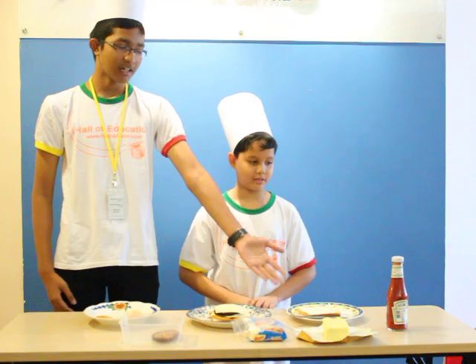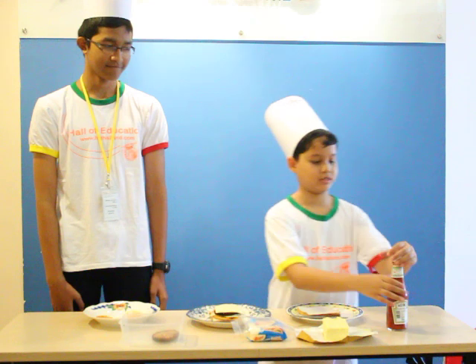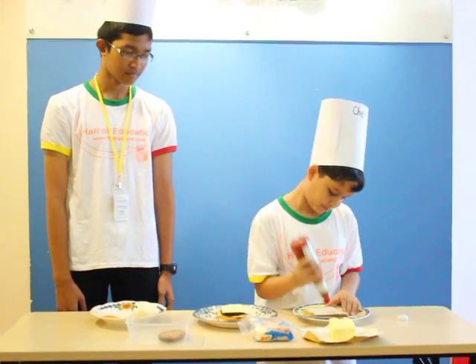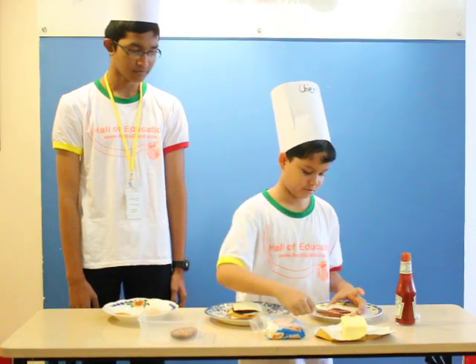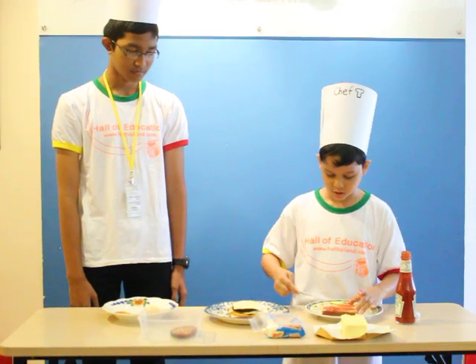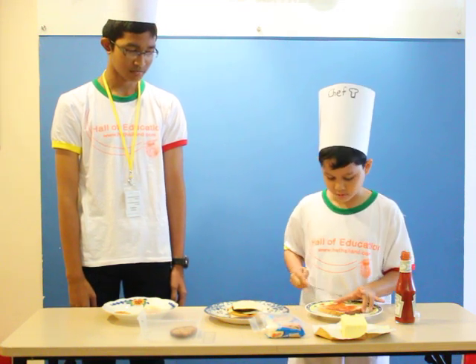And then, spread the tomato sauce on another piece of bread. Finally, place it on top of the sandwich.